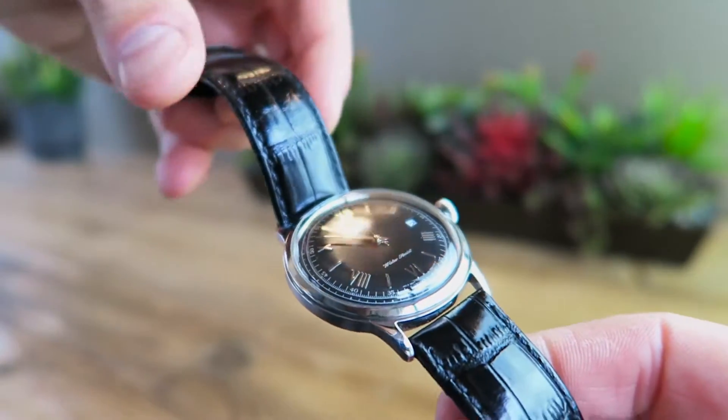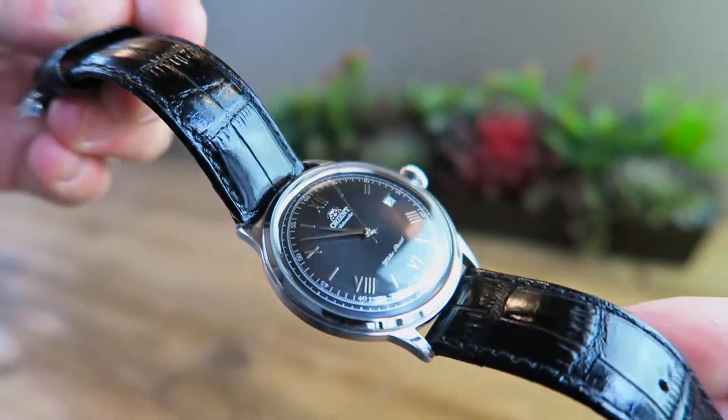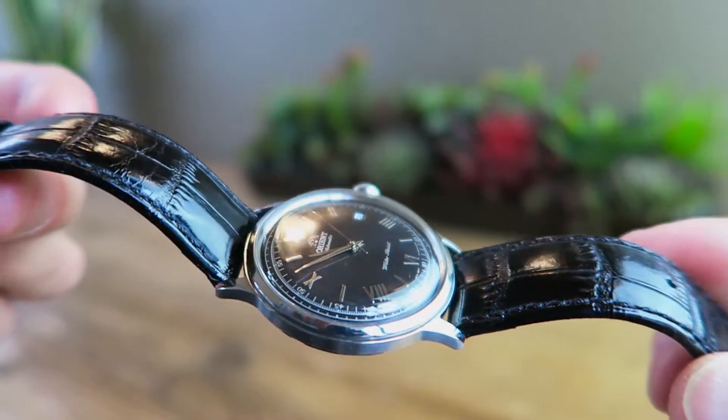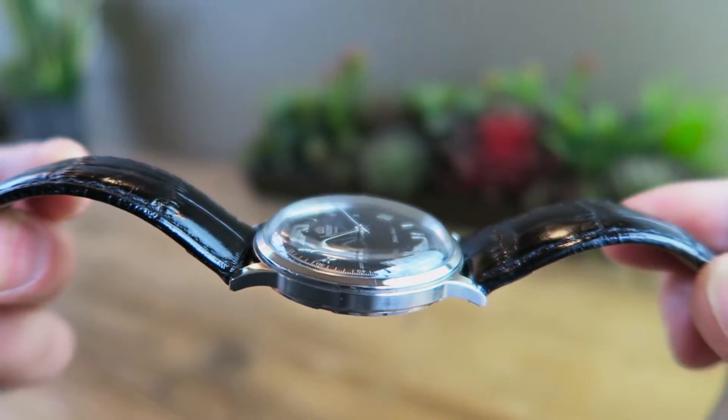We have a 40mm width with a thickness of 11.8mm. And that dome shaped crystal is one of my favorite things about this piece — it gives it that awesome vintage look that everybody loves.